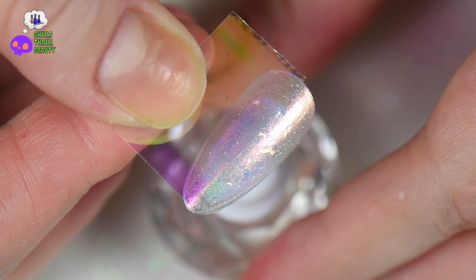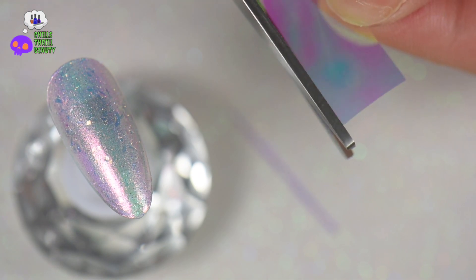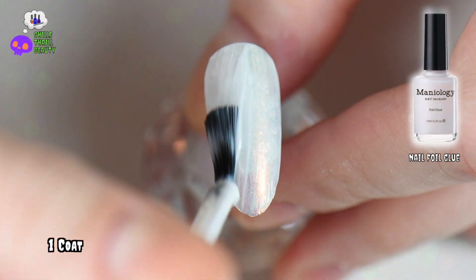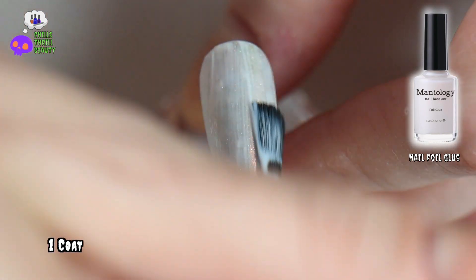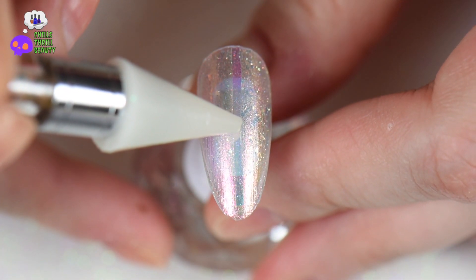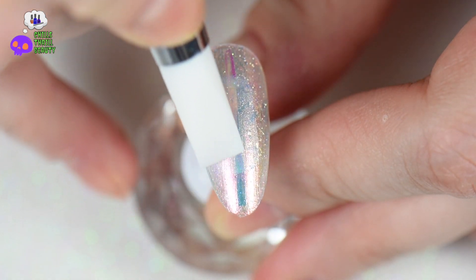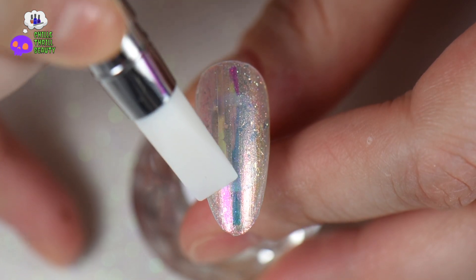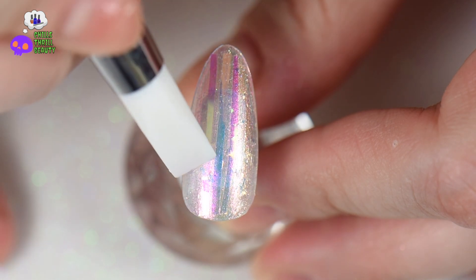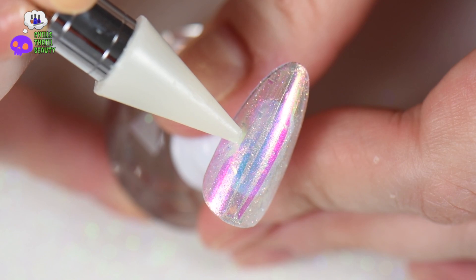I went with strips so the light catches at different angles, making it look like it's moving around. After sizing, I apply a very thin layer of nail foil glue — make sure this completely dries and goes completely clear. I'm using a crystal katana or rhinestone picker for placement of the foils. Then I take a silicone tool and squeegee or press it down — not too heavy, not too hard — just making sure it lays flat with no ridges.